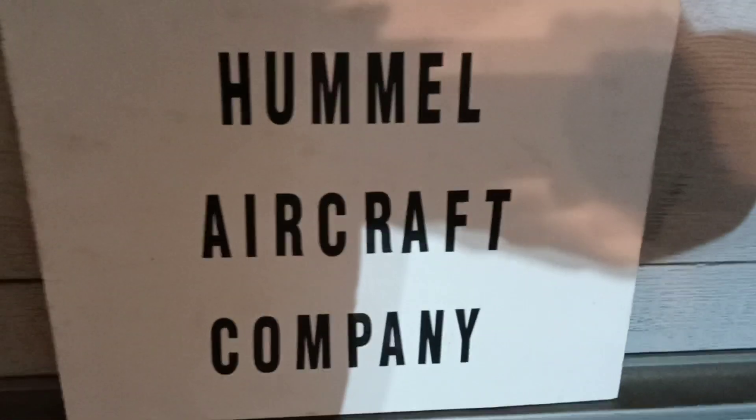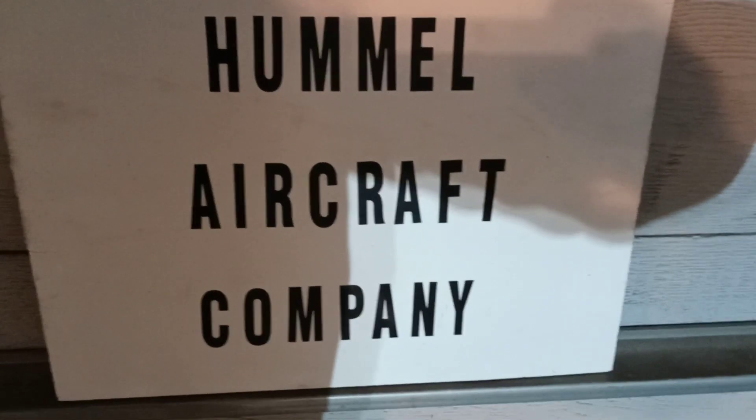Well, howdy tubers! After church, came home and made tacos.